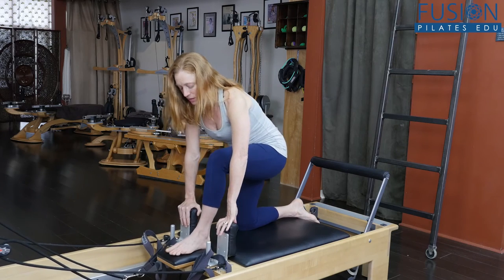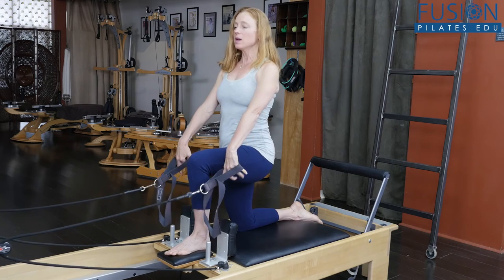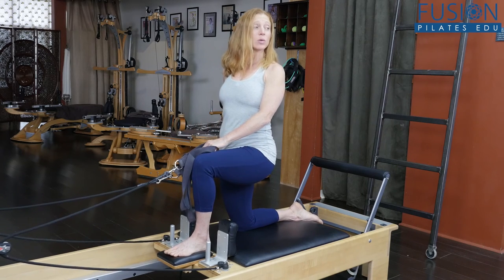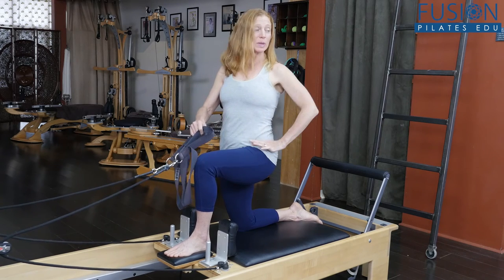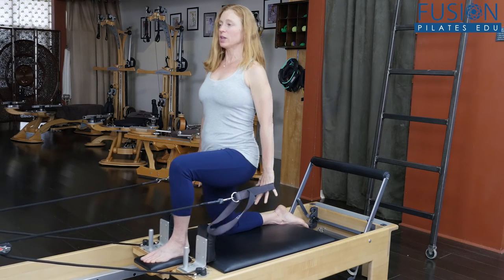We want to challenge the hips and the glutes, so get your clients stable. There has to be a lot of squeezing in the right glute to hold yourself really stable, drawing into the belly and keeping the waist really long. Once you have that, you can start your chest expansion.